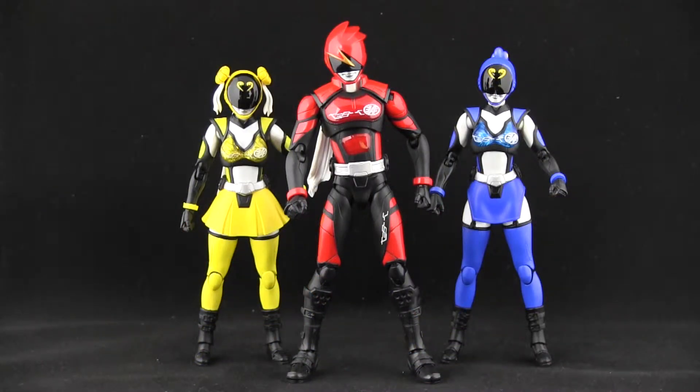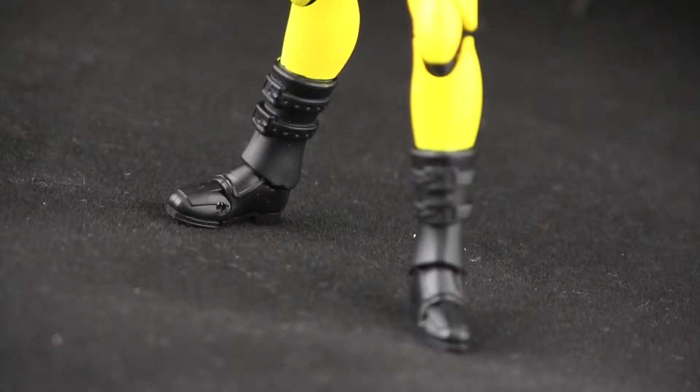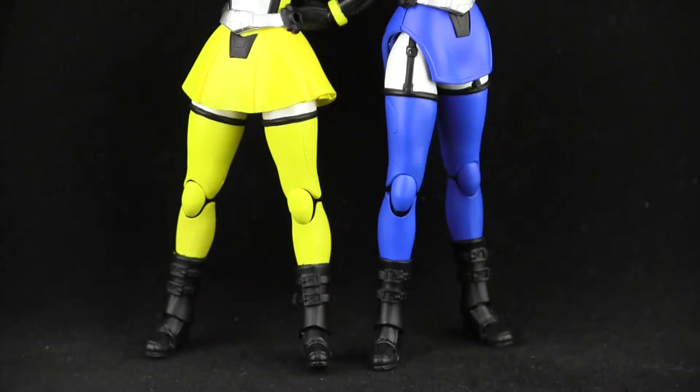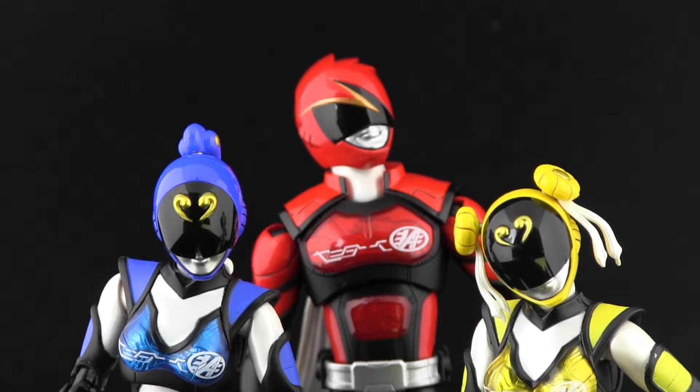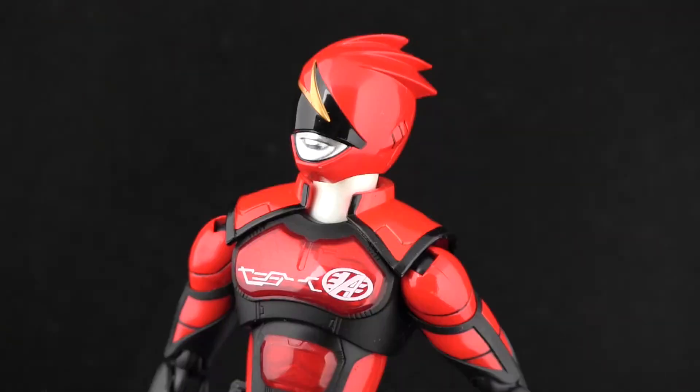Since most Sentai teams' costumes solely consist of colored spandex, there usually isn't too much in terms of sculpting on the figures. But for the Akiba Rangers, their outfits are more akin to battle armor, and a lot of sculpting is put into these guys as opposed to the standard figure. Take a gander at yellow and blue's legs — they have what appears to be leggings and a garter belt getup going on there, respectively. And the helmets! Helmets are always a big selling point for me, and they never disappoint. This team's helmets are designed to resemble hairstyles, and it definitely shows in the buns, ponytail, and spiked windswept look.